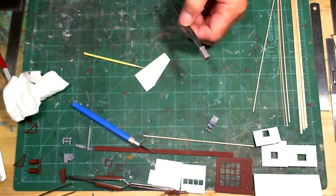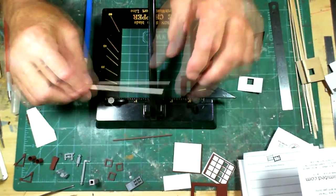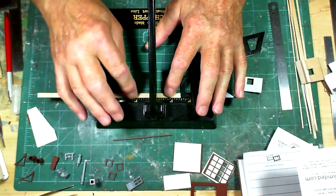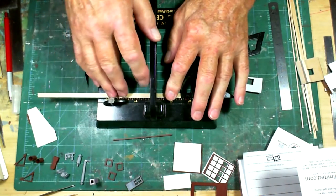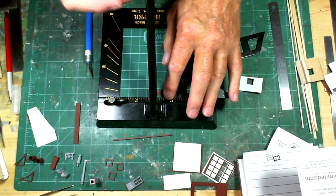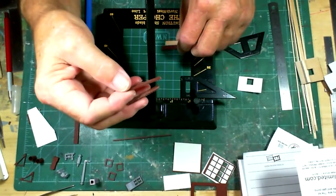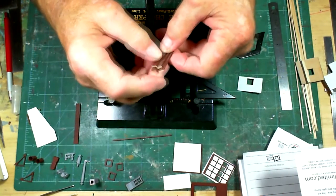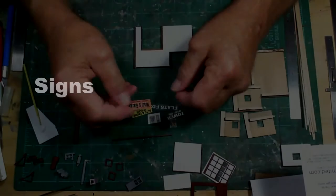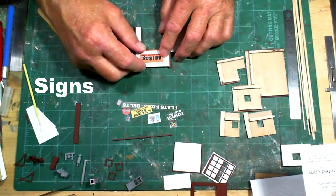I set up the chopper to cut the frieze board, set for just a hair over what I need. Since it's perfectly square, I just cut four pieces - four identical pieces - and those go up on top of the tower part right underneath the roof. I'm going to put the Waltz Garage sign right above the door, centering it on the third clapboard above the door.